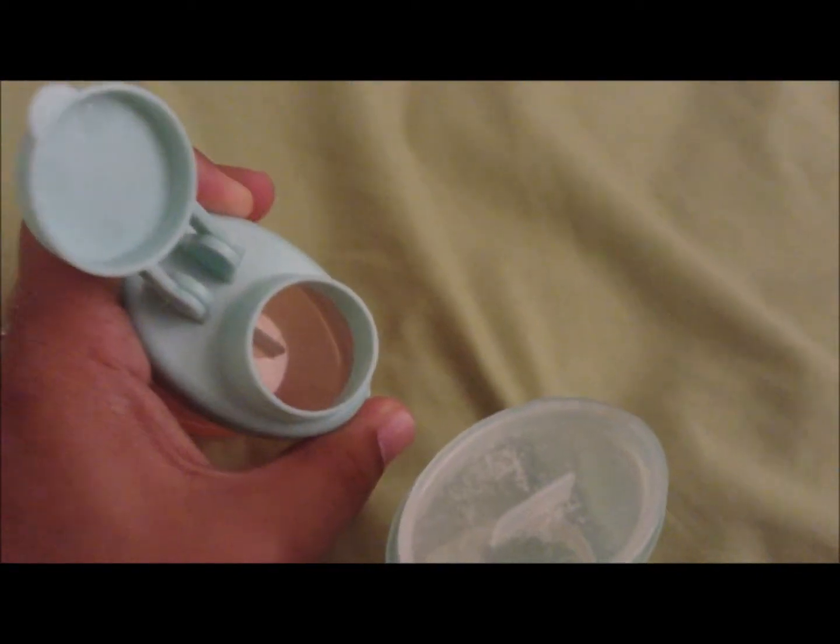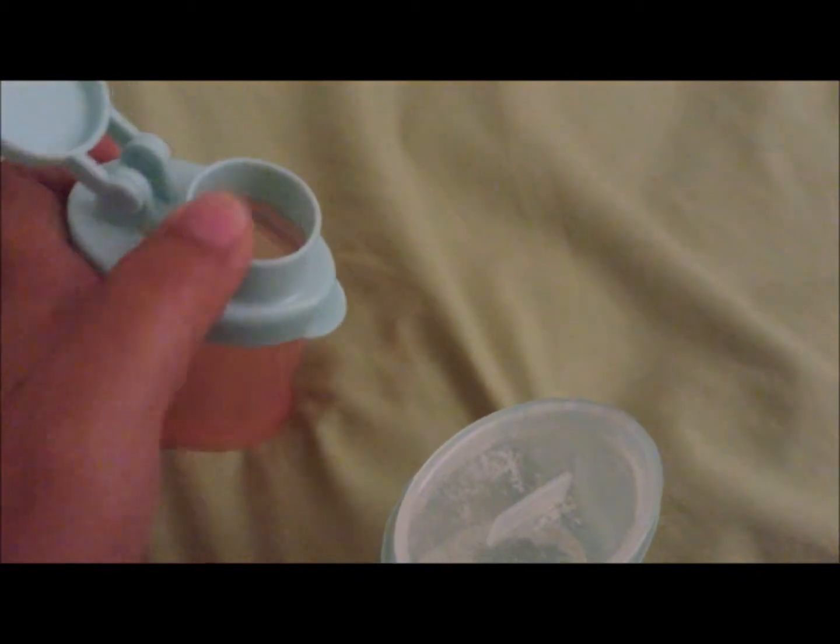This is the last snack or formula dispenser I have for you. This is Precious Moment, and I got it as a gift from my sister-in-law. It comes with two. It has a secure little slot when you're going to stack them, and it does have the spout here so you can pour the formula directly into the bottle.